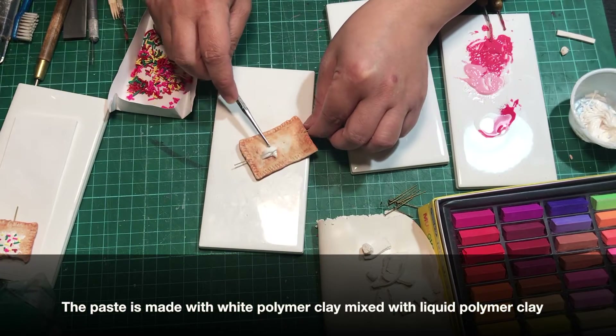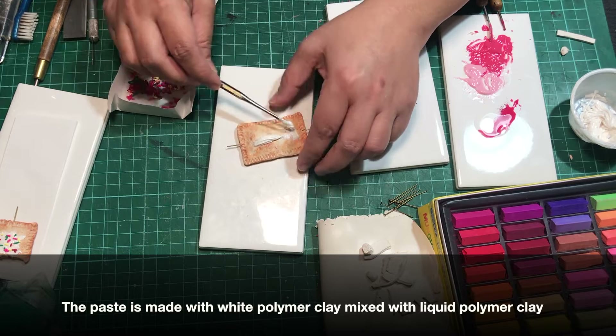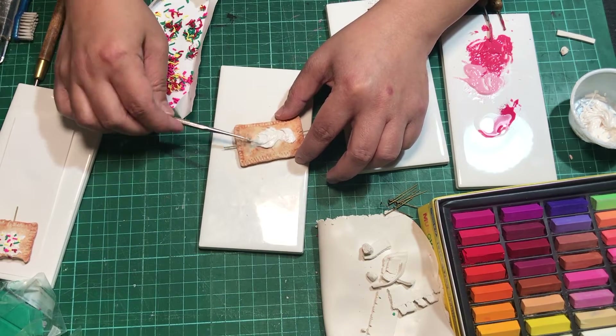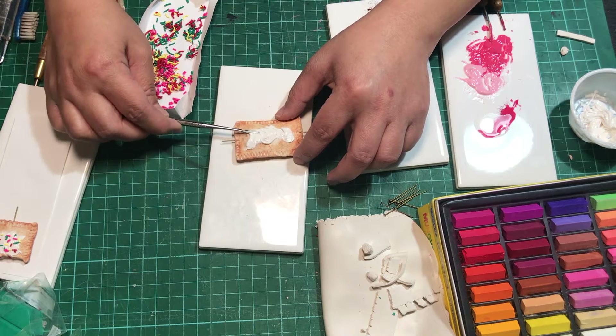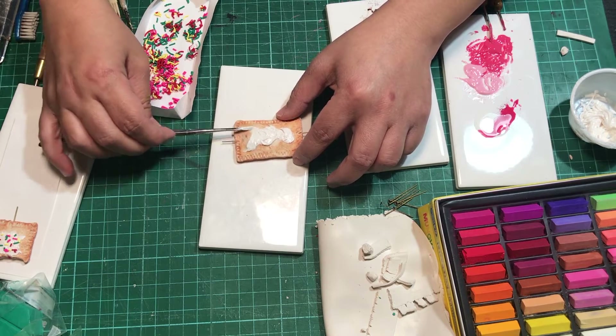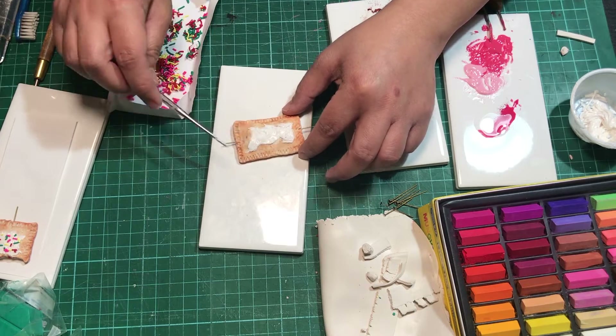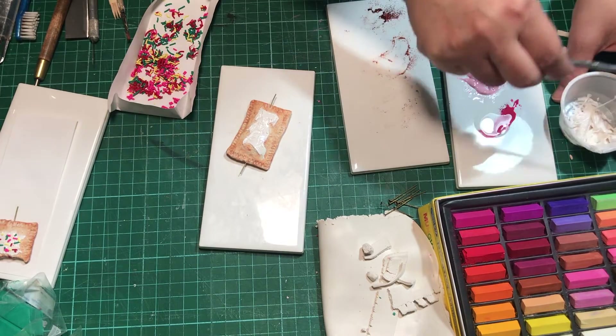We're down to the last few steps. At this point we're going to add the sugar glaze on top. For this, we're going to use the polymer clay paste that we made earlier — it's made of white polymer clay mixed with liquid polymer clay — and we're just going to spread it on top as much as you want.